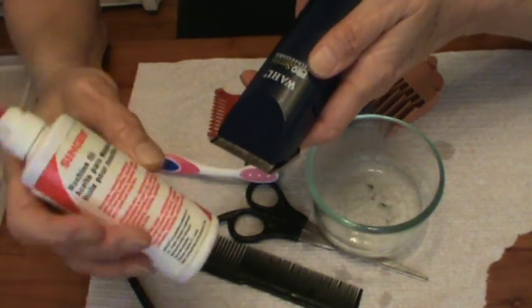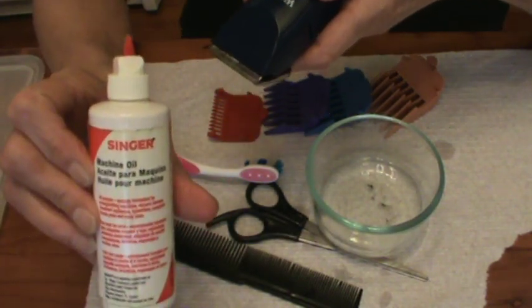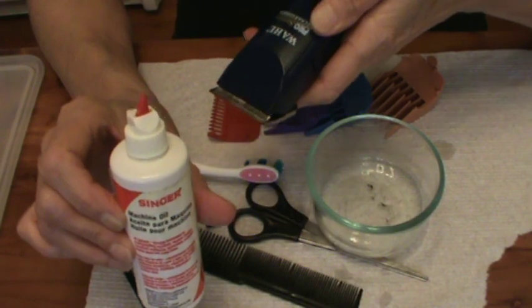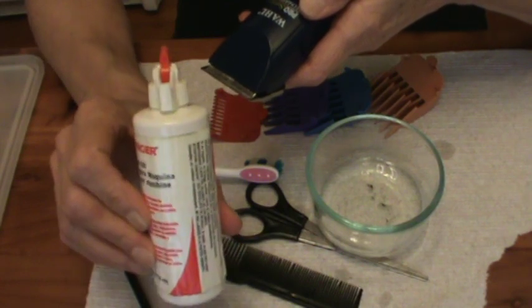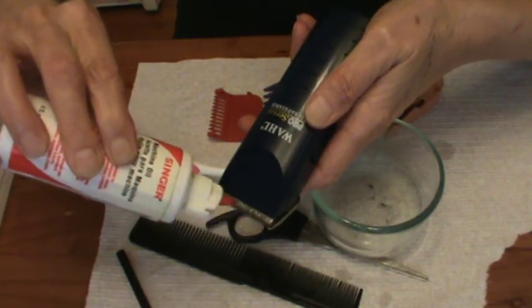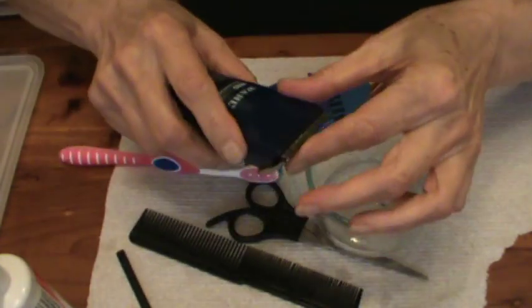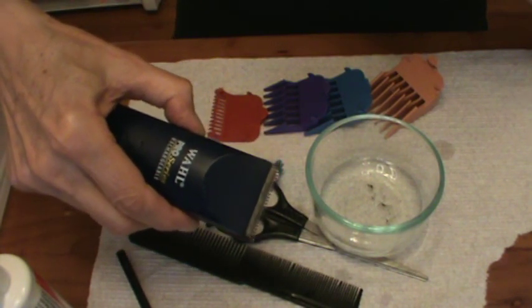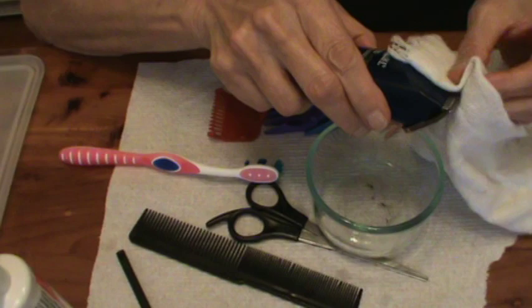I get Singer machine oil — you can get that at Walmart. This bottle is still probably half full. The oil also works as a cleaning agent for the blades. What you do is just put a couple of drops on there, run it across the blades, turn it on, let it run for maybe 10 seconds to get that oil distributed in the blades, and then wipe off the excess oil.